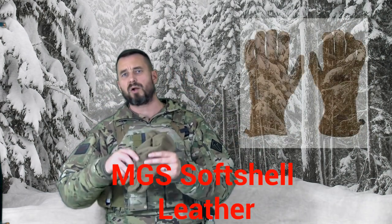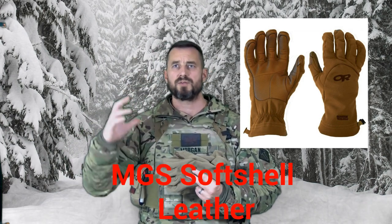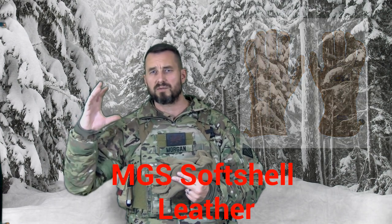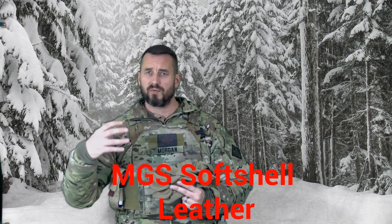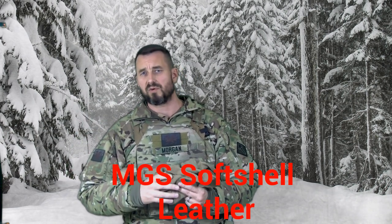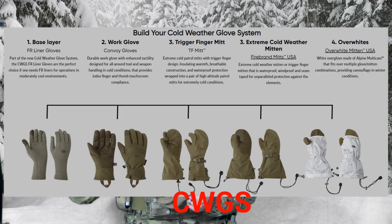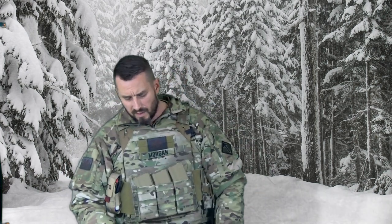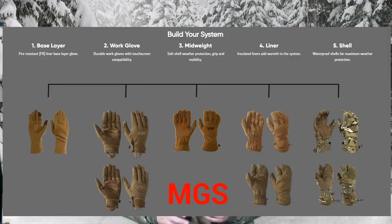Next up is part of the modular glove system. When you look at Outdoor Research Pro, they have the cold weather glove system, which typically involves smaller gloves — but they are systems, which is important when dealing with the cold. When we talk about extreme cold temperatures, it's not one thing that's going to be the silver bullet to do it all. That's why I mentioned the cold weather glove liner that can go under anything — the modular glove systems, your tactical shooting gloves. So let's get into the modular glove system.